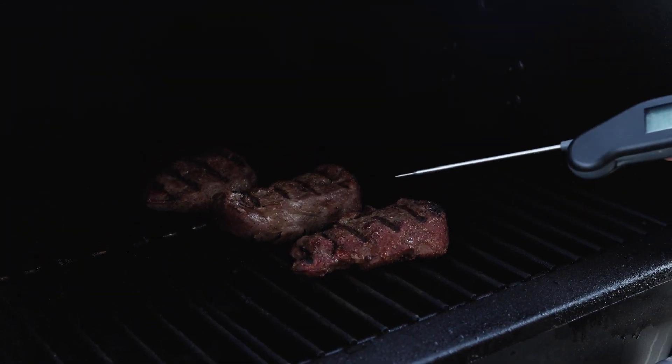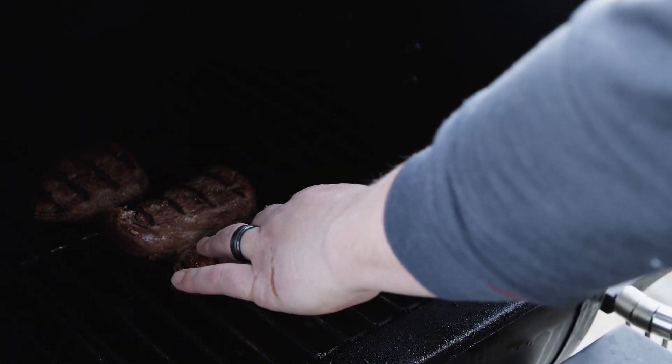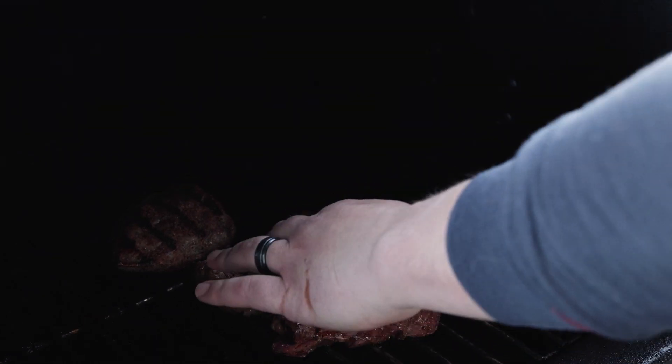Those are about done. One was in the 90s, another one was 110 — a little thinner — and I usually shoot for 130 internal temp. 130 internal.